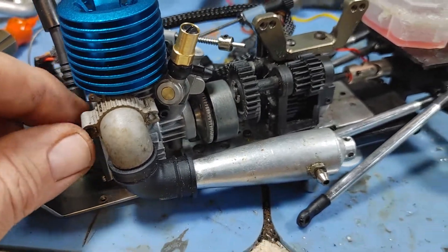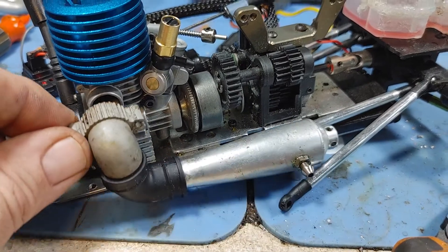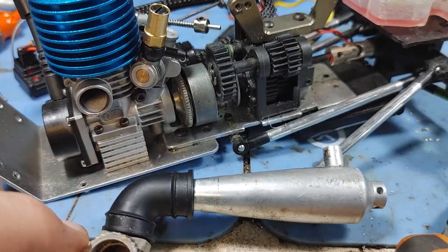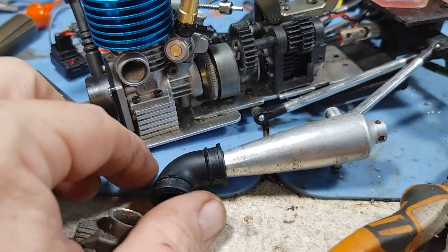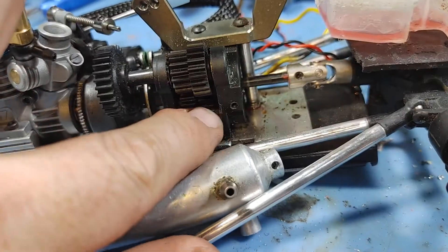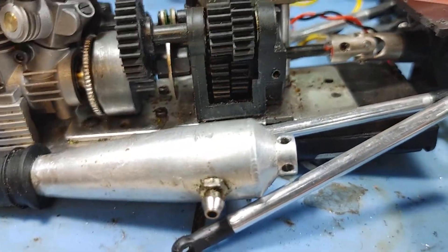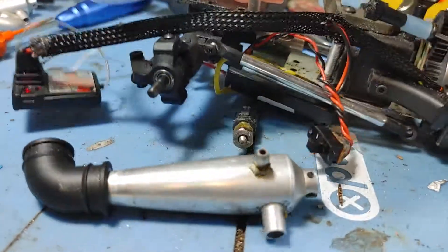Luckily, we've got this little flange off of a Traxxas 3-3. It fits just perfectly over that housing there. Then I cut the tail off of it, and that's going to go into the 90, and our exhaust will actually end up going back into the mount hole where I had it originally. That'll be really nice and slick.